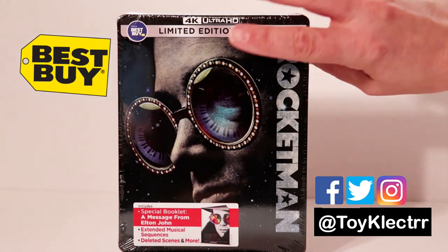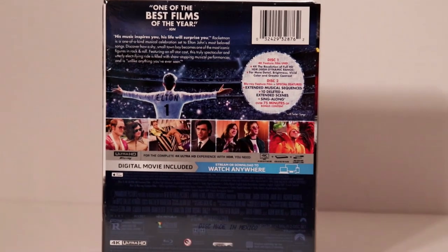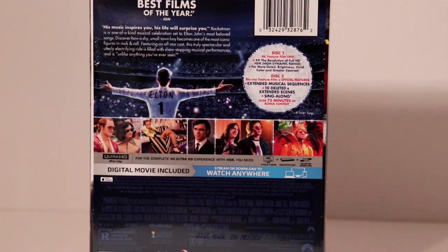Here's the front, and here's the back. Now if you would like to check out these special features, go ahead and pause and do so.